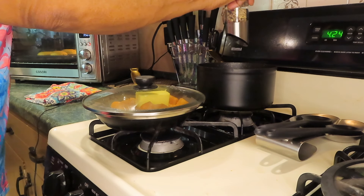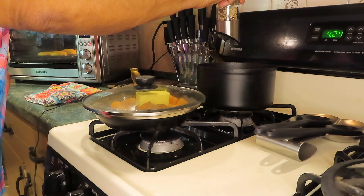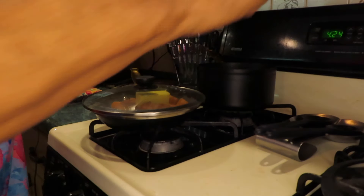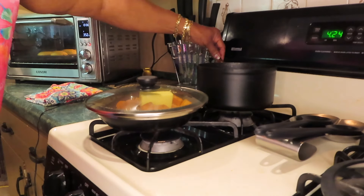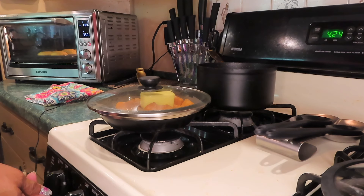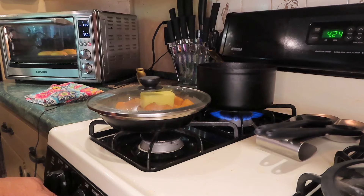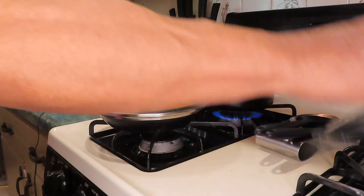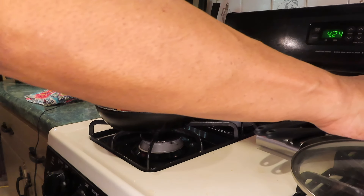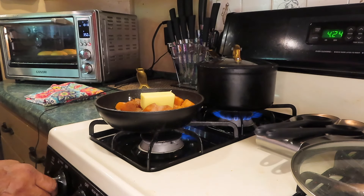I'll be back when something gets done. I'm going to show you how this oven is doing — I'm taking a chance running both of these things at the same time. This is how the cornbread muffins are looking so far.